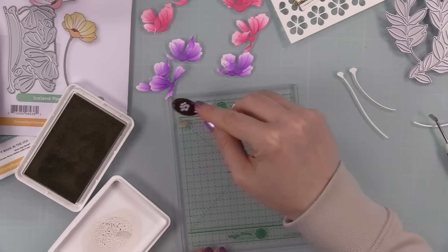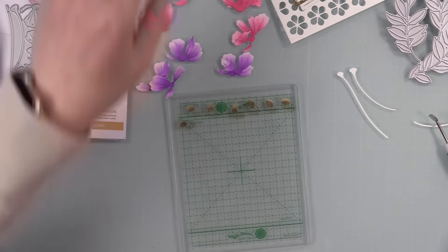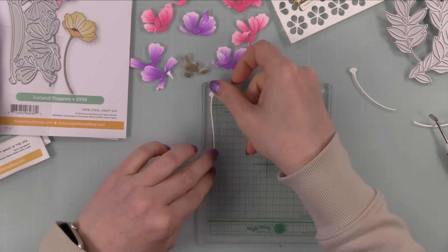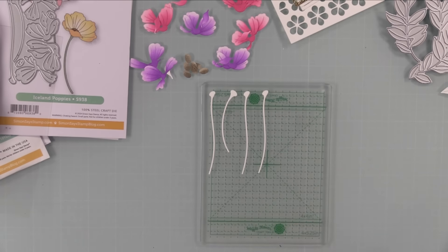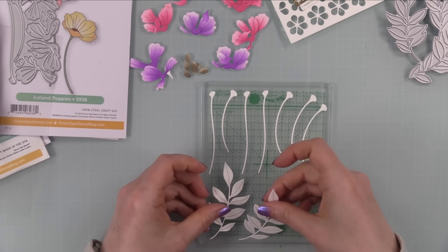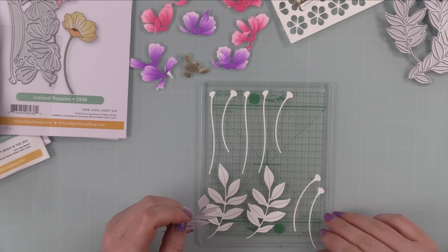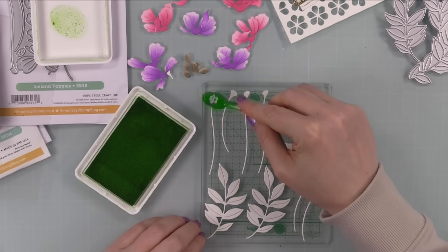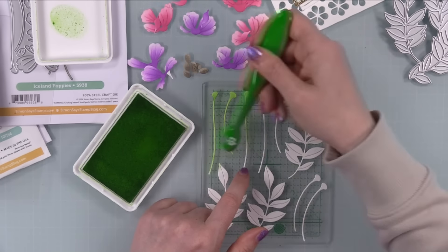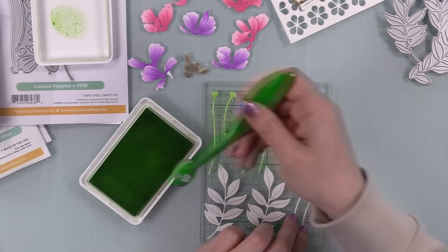I do have multiple sets of brushes — one set for water-based dye inks and one set for pigments and oxide inks, because it's not recommended to mix them. Using brushes with pigment or oxide ink residue in dye ink pads can actually wreck your pads over time. For the flower centers I used latte and mocha ink, and for all the stems as well as the greenery — which is the previously released Lush Leaves set — I used sprout and field inks.